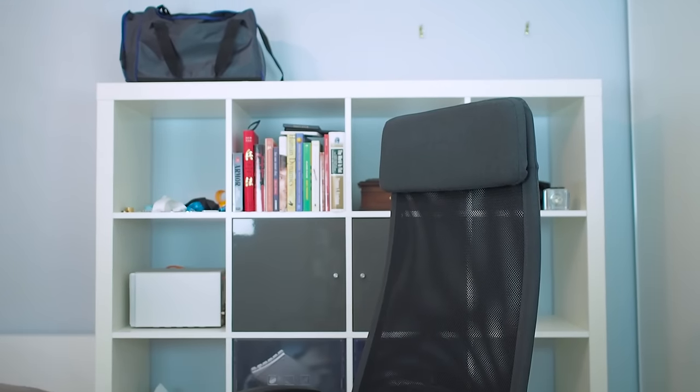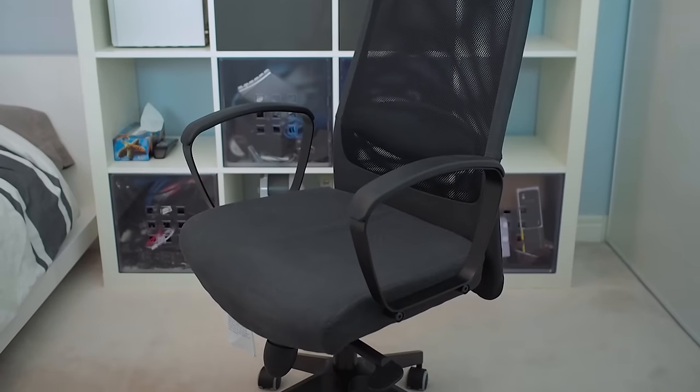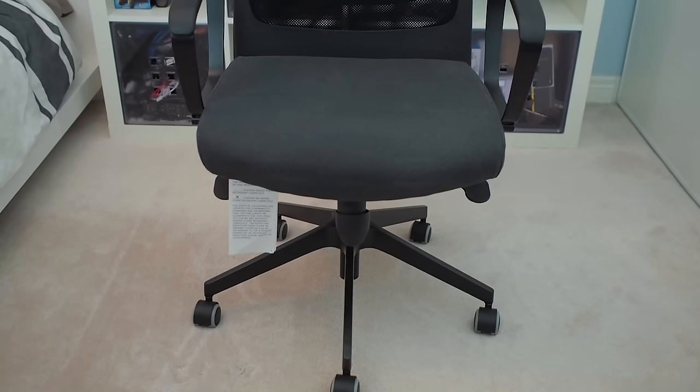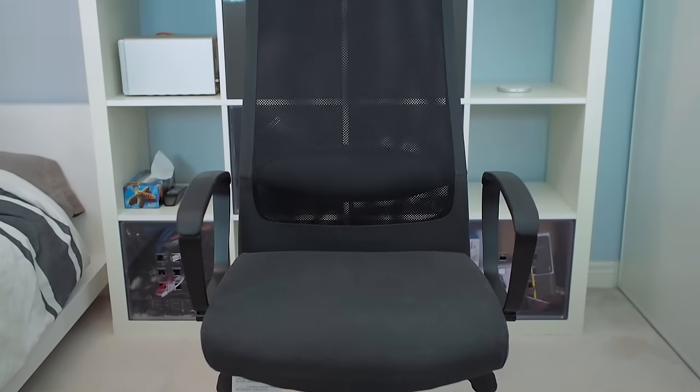So that's a quick review of the IKEA Marcus chair. While this chair isn't designed for everyone since it does lack the adjustable features found in higher-end chairs, if it does fit your body type I don't think you'll find another chair at this price point that fits the bill as that perfect office or PC gaming chair.